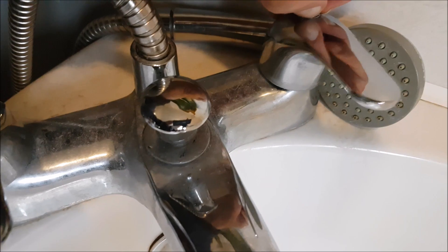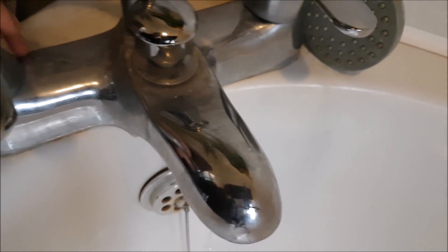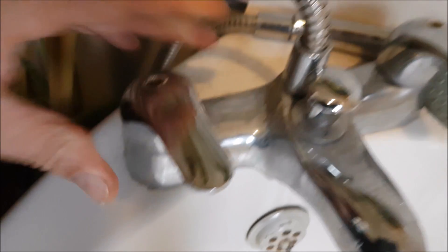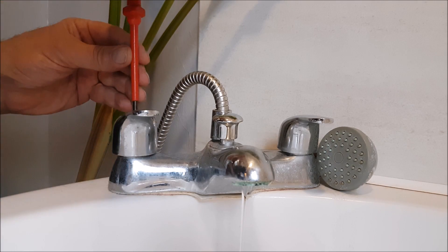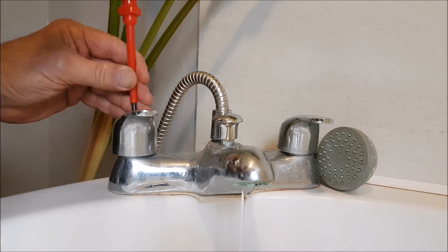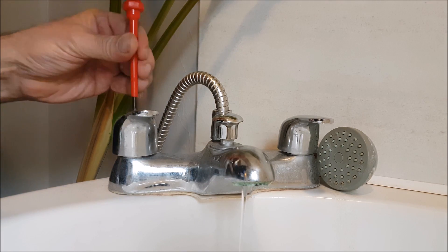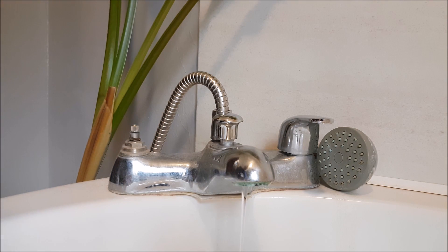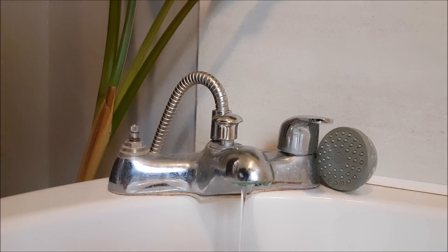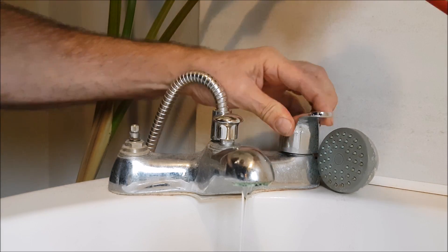That one looks really loose — look at this one, I don't know why that's loose like that. I'll get the cross-head screwdriver and take them apart. Remember which is which. That was just loose because it'll go down tighter now.